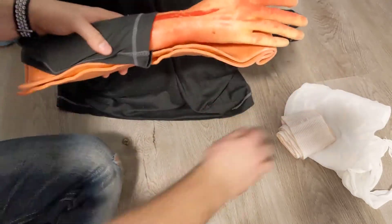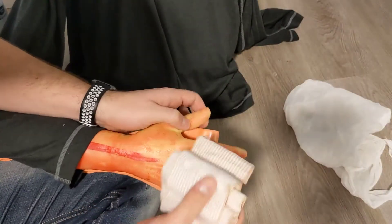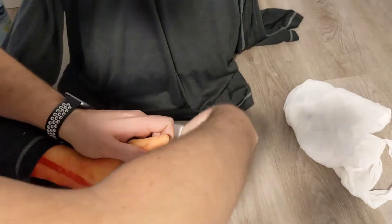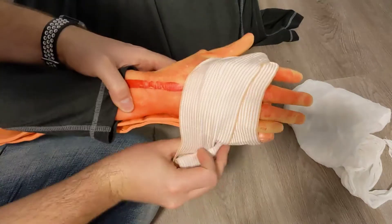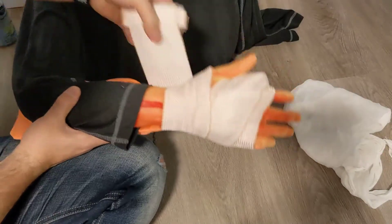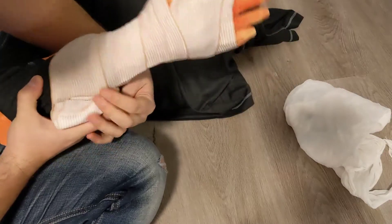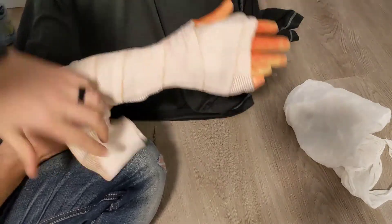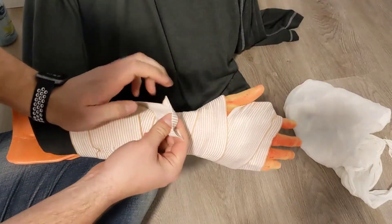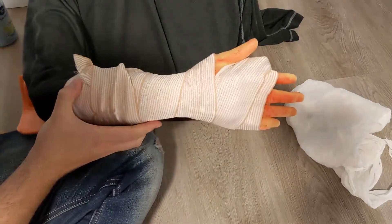To secure the splint, elastic wraps work really well. A key thing with wrist splinting is getting below the thumb — starting there really anchors it on. If you miss that, the splint tends to slide. Then just keep the wrap snug but not too tight, and wrap it up to secure the splint. At the end you can use the clips if you still have them, or simply tuck it — that works well to keep it on.